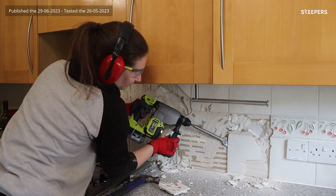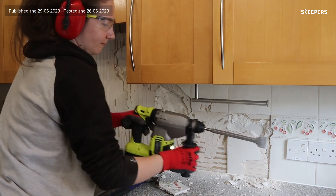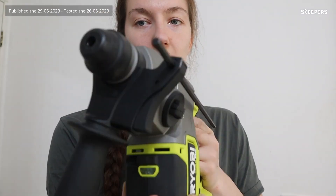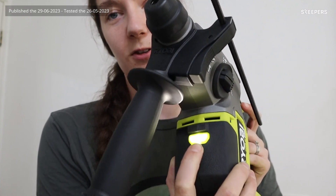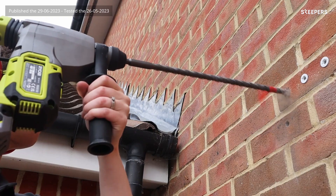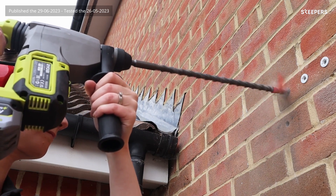This was also really good for chiselling off the tiles in my kitchen in my latest project. It also has a handy torch that stays on even after the trigger has been released, which is really helpful to see what you're doing. If you need to drill into brick or remove tiles, this is highly recommended. I'll see you in the next video.